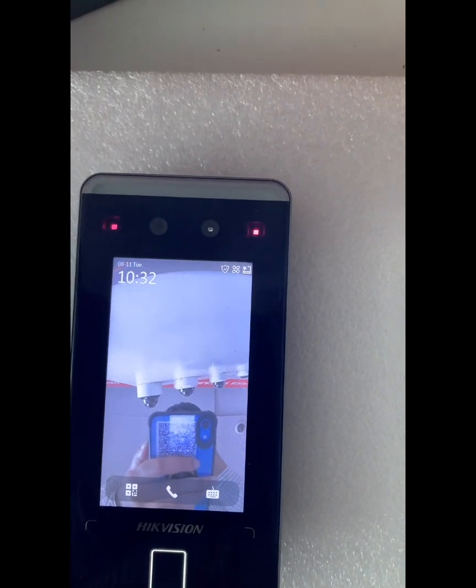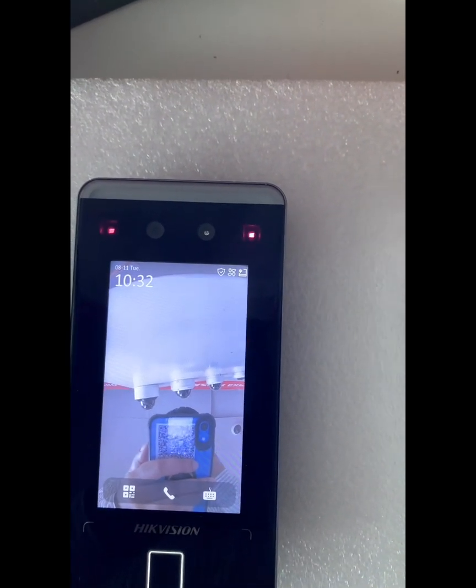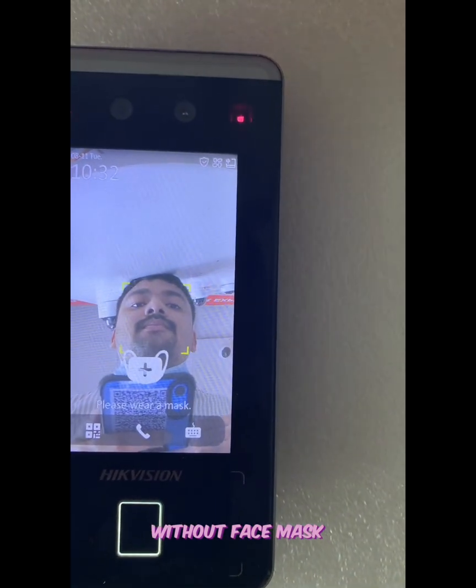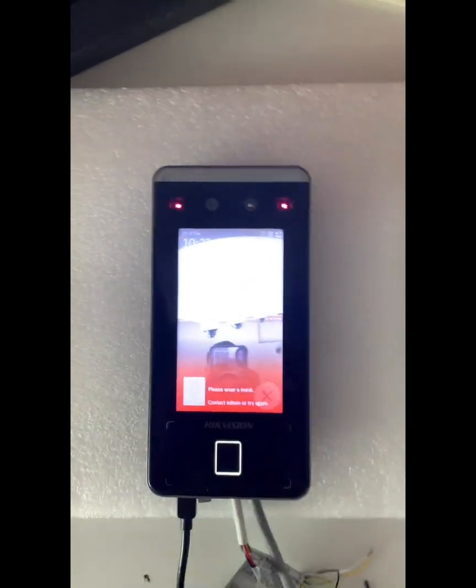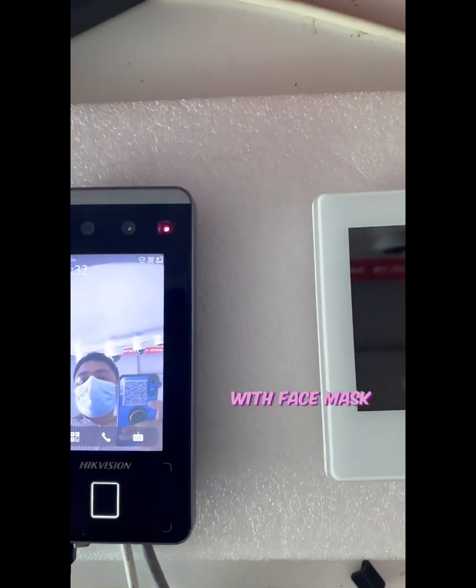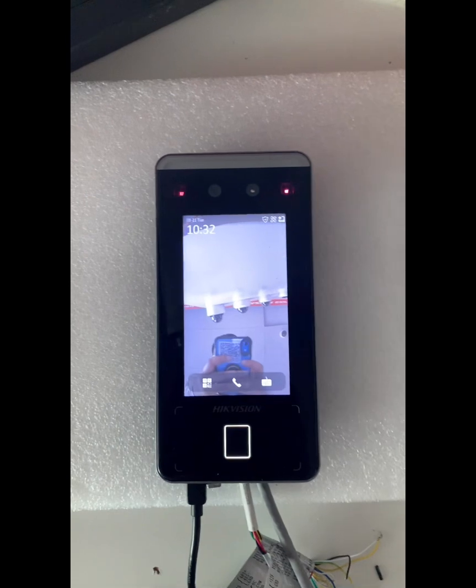Let me show my face on the device without wearing my mask — it says 'Please wear a face mask.' Now let me put on my face mask and try again. Authenticated successfully — we can see it's authenticated.